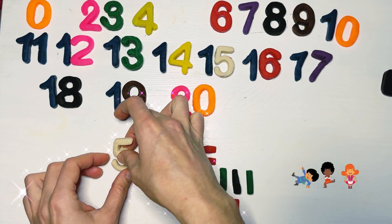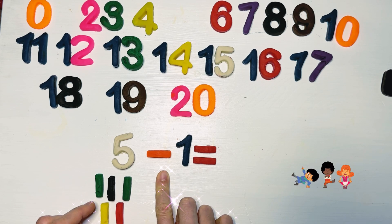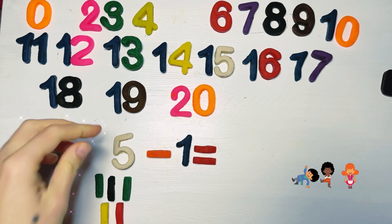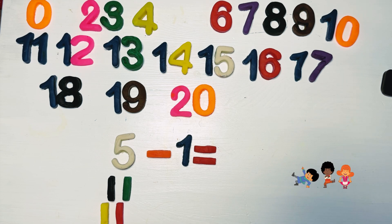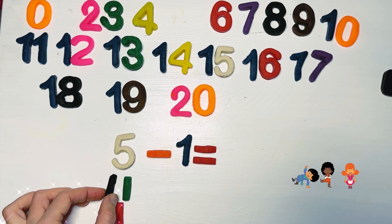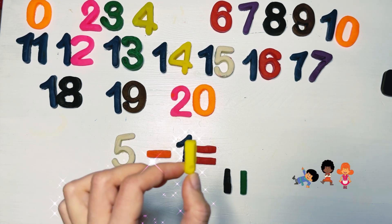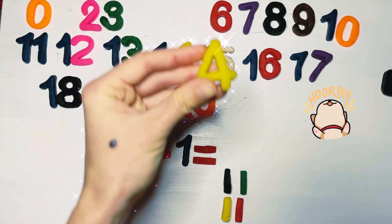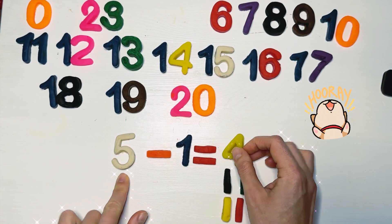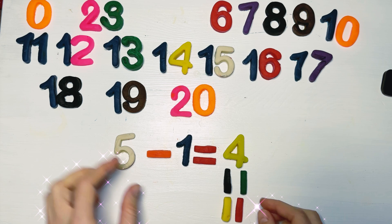Put six aside, and we're going to use five. Let's use the sticks for number five and steal one stick from these colorful lovely sticks. Let's count together: one left, two left, three left, and four left, guys. We found out it's four. Five minus one equals four, guys. Bravo, well done! Put number five aside — we're going to use number four now. We're going to subtract one from number four. We stole a stick. Let's count: one, two, and three, guys. Four minus one equals three!